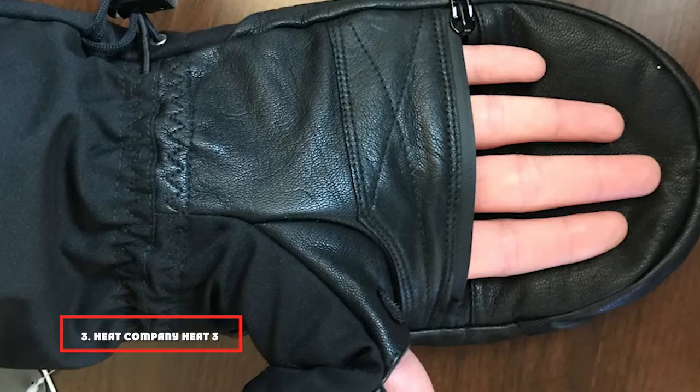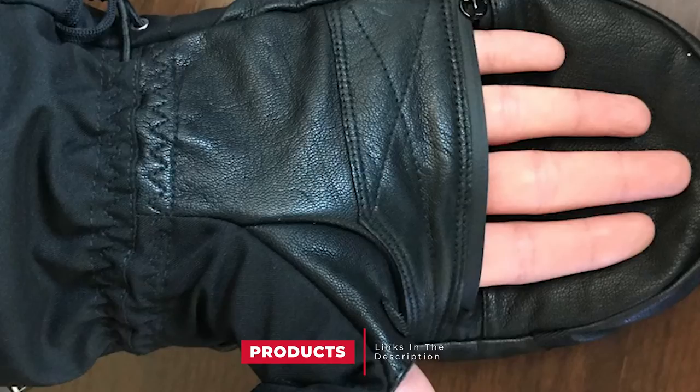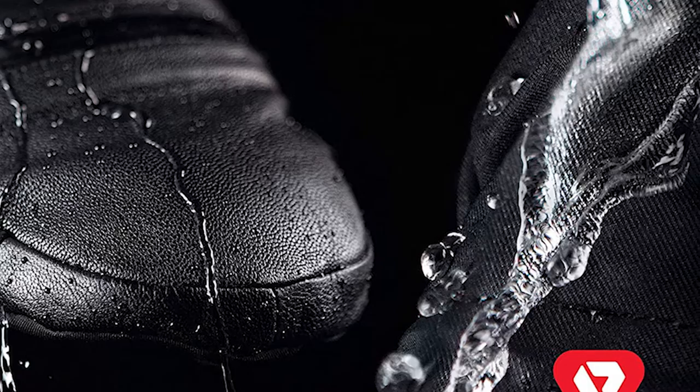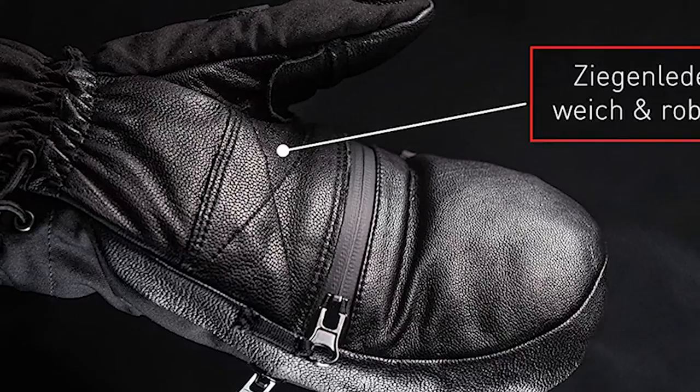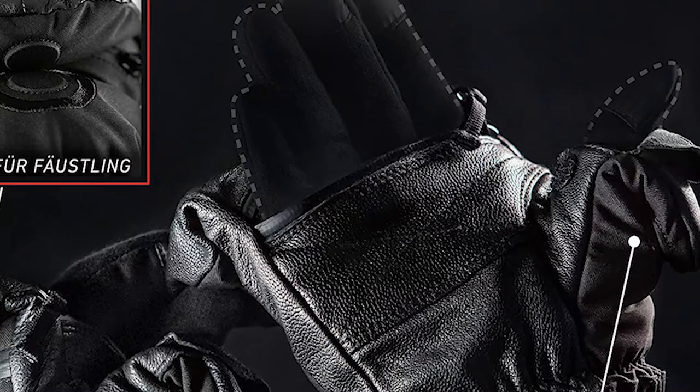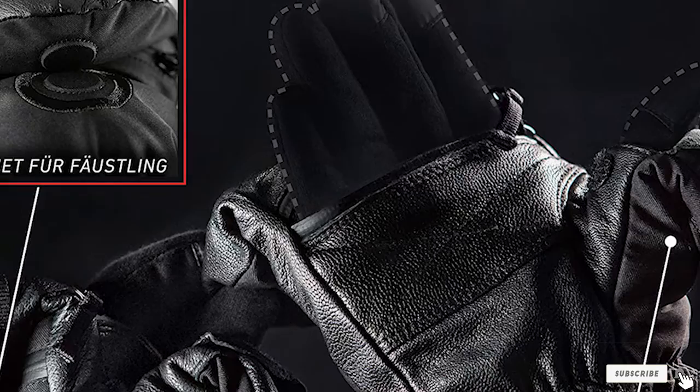The number three position is held by the Heat Company Heat 3 Smart Shell. These are some of the best gloves for photographers in freezing weather. They have flip-back finger caps, excellent for manipulating the smaller buttons of your camera. A thumb flap can also be pulled back and a magnet keeps the flap in place when open. There is an extra pocket on the back for storing small items to keep them warm and dry, and safety straps with elastic wristbands prevent the gloves from falling off.